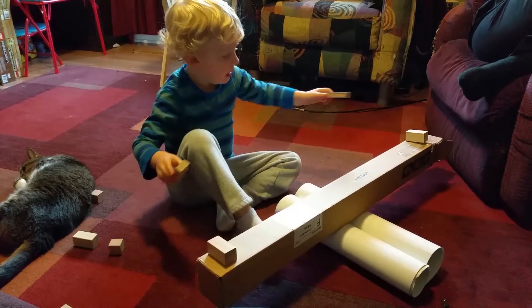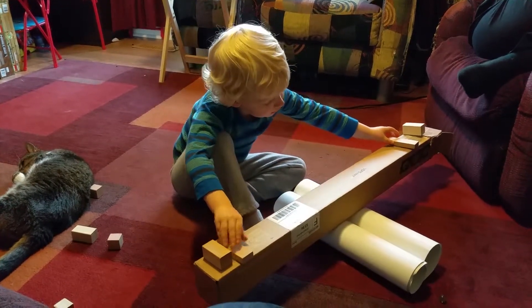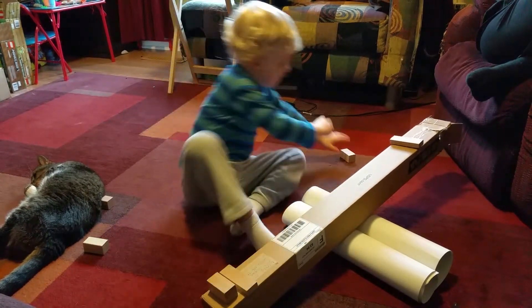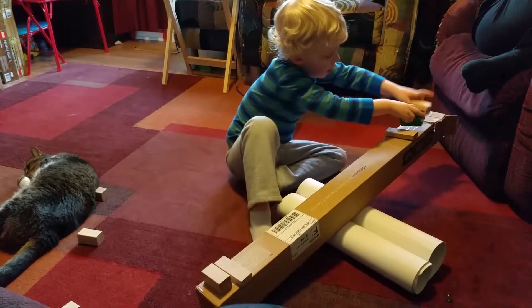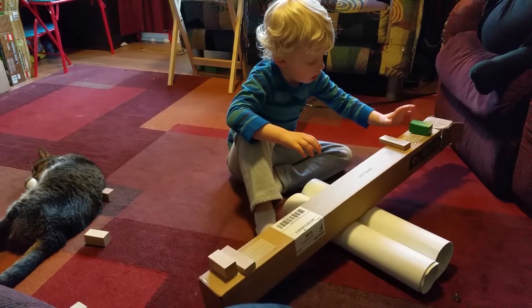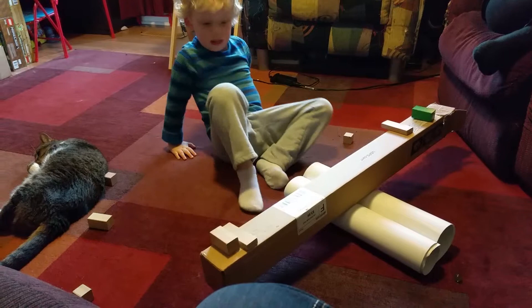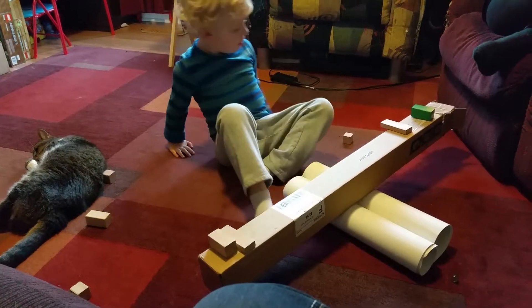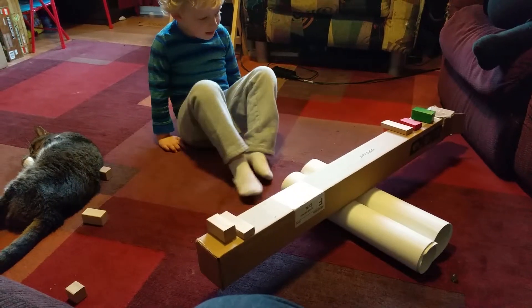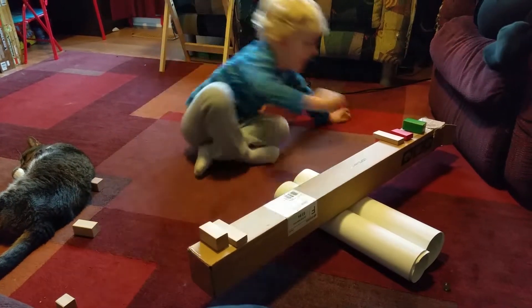So, now we need to put this on each side. So, you see, it's still balanced. Very good. Let's put one more. See? It's balancing! Yay!